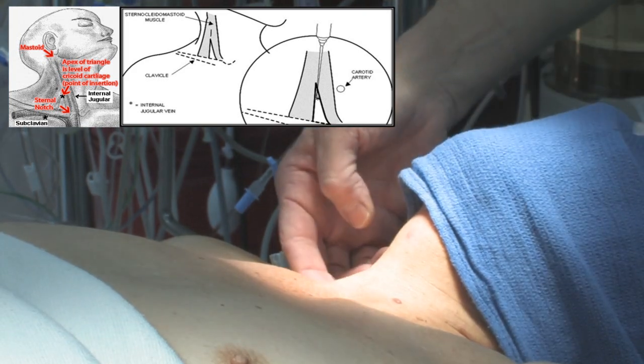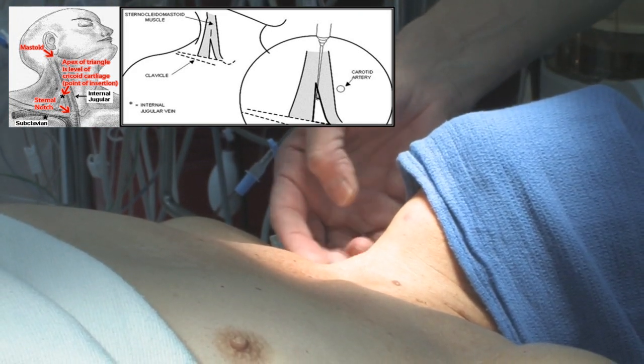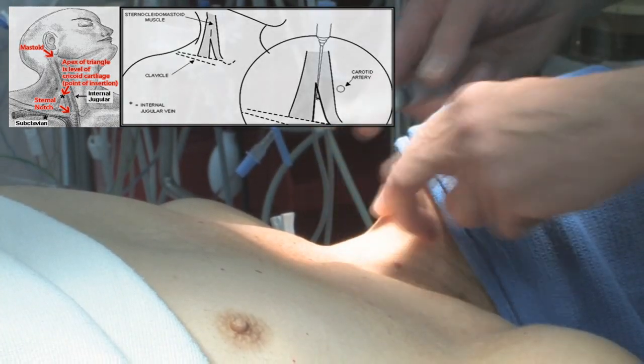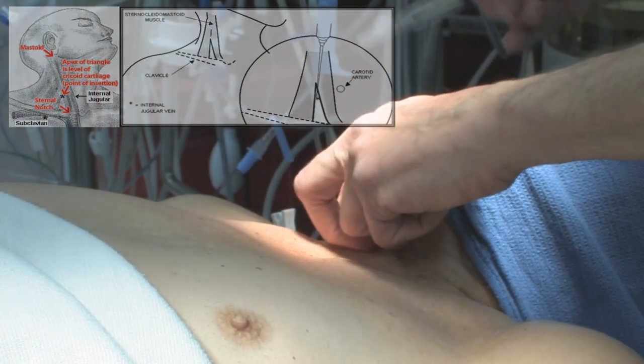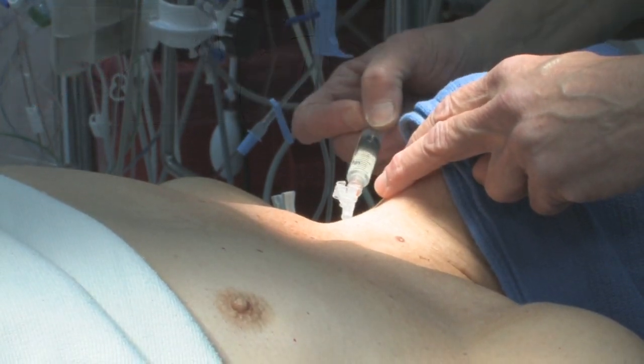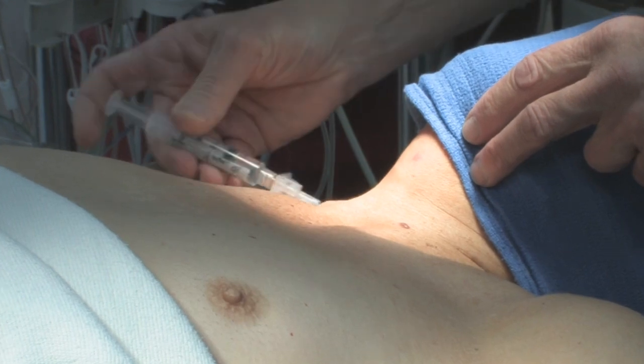If you're too far lateral and outside the sternocleidomastoid, you're in the area like an interscalene block. You want to be back in the triangle, directed towards the ipsilateral nipple. So you put in your local, aspirate, and there is local in the kit as well.